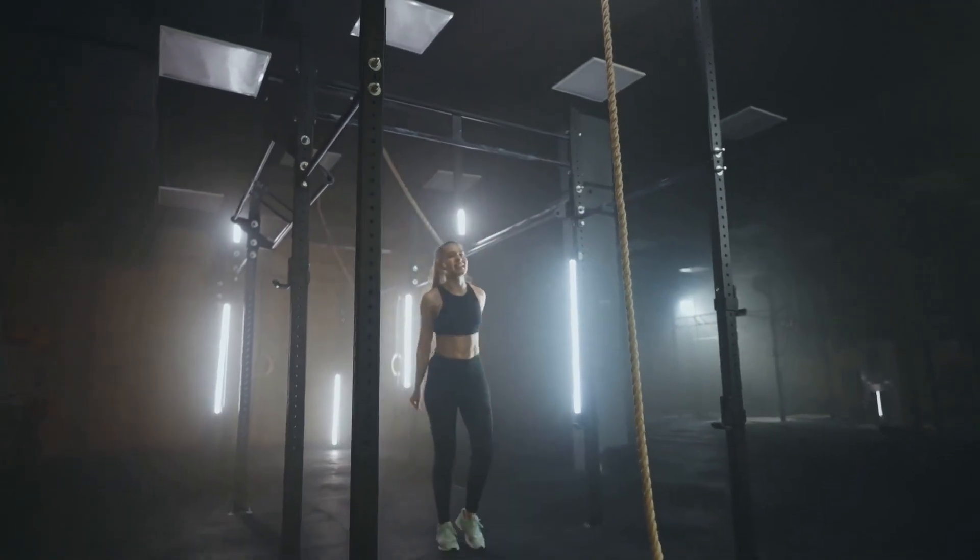There you have it — the 10 super effects of doing dead hangs for 4 months. From tangible benefits like improved grip strength, enhanced shoulder mobility, better posture, reduced risk of injuries, and increased core strength, to the intangible — enhanced mental toughness, improved cardiovascular health, better breathing, increased mental clarity, and overall improved fitness. Incorporate dead hangs into your fitness routine. Start with a few seconds, then a few minutes, and before you know it, you'll be hanging in there for longer. Remember, fitness is a journey, not a destination.